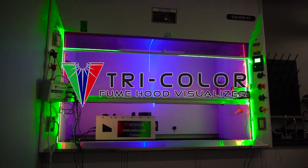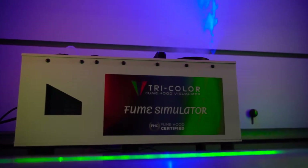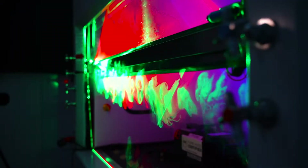The Tricolor Fume Hood Visualizer is the simple, modern, and better way to test your fume hoods. No more complicated and expensive traditional hood testing. With Tricolor, the proof is what you see.